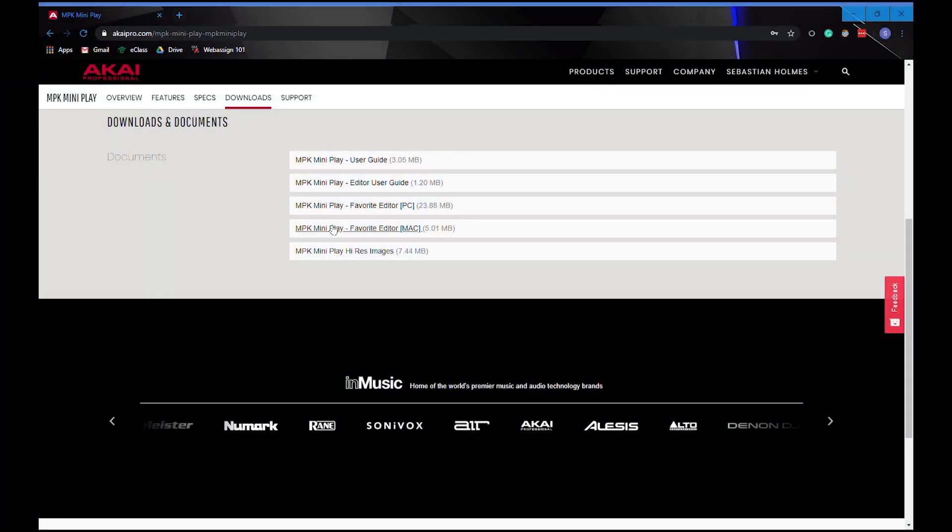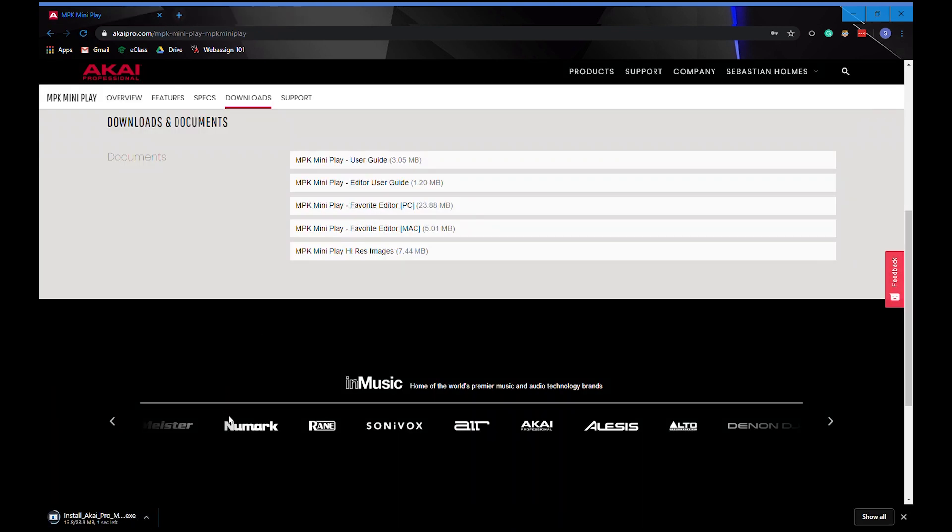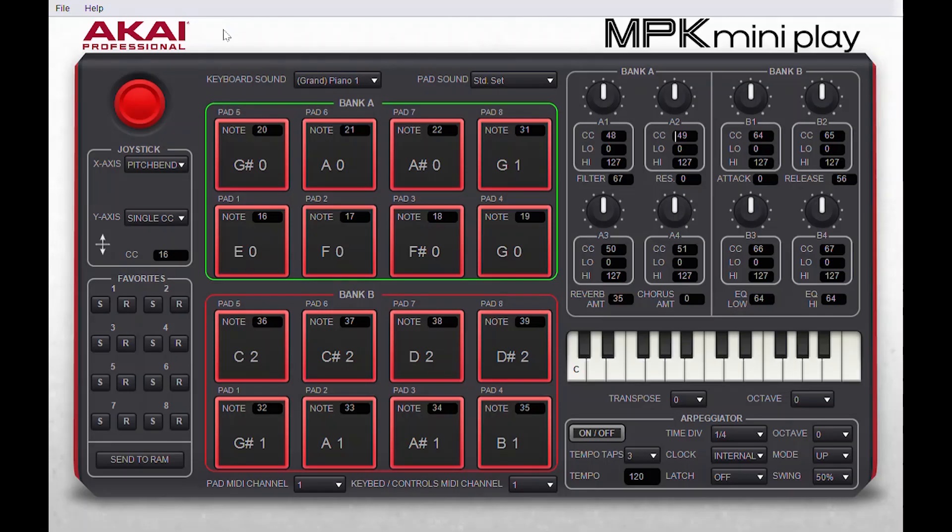The first thing you want to do is get the right software. Go to the link in the description and download the one for your operating system. Once you've successfully installed and opened the software, your screen should look something like this.